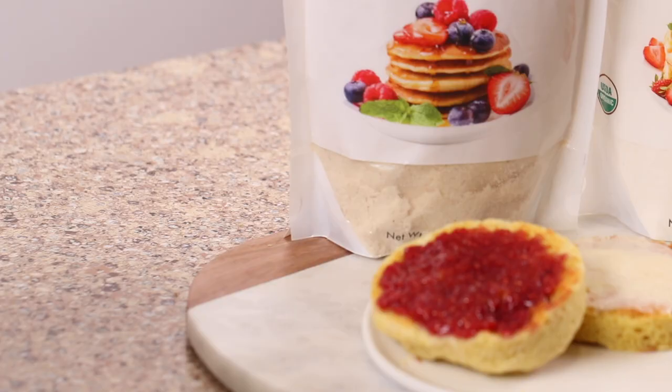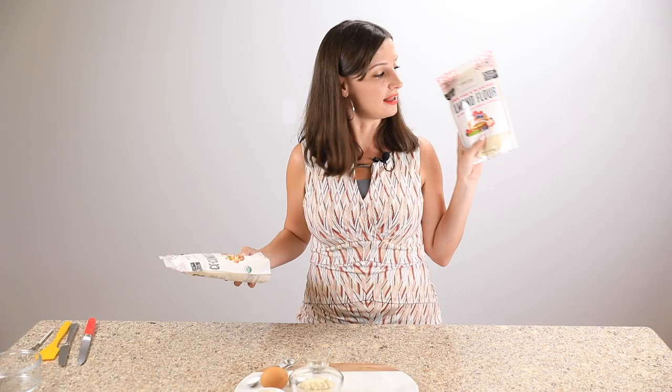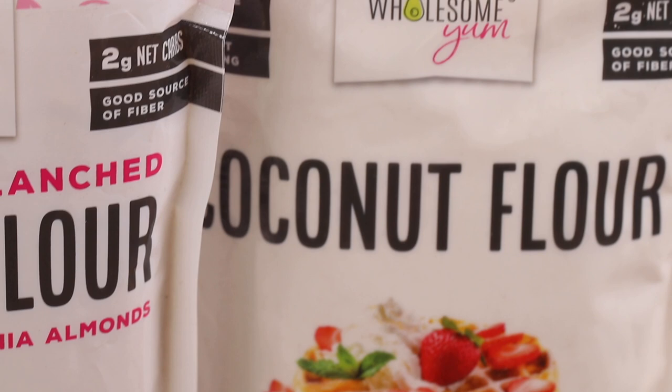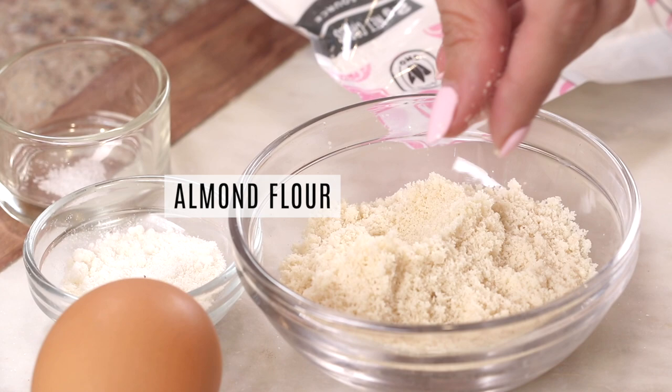You only need five ingredients to make these keto English muffins and they're all staples in a keto pantry. We're using two types of flour in this recipe — the combination gives us a better consistency than just using one alone. We've got almond flour and coconut flour. I created both of these under the WholesomeYum brand because I wanted a consistency and quality that I could count on.